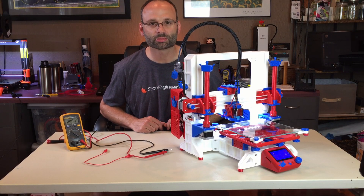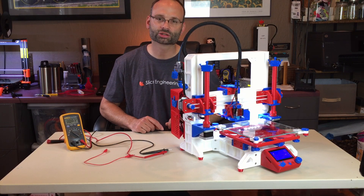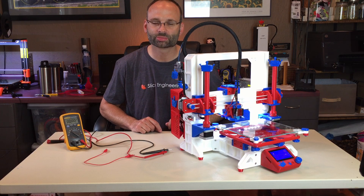Hey guys, it's John here with the MuleBot. Today I'm going to show you how to tune the drivers on your RAMPS board.